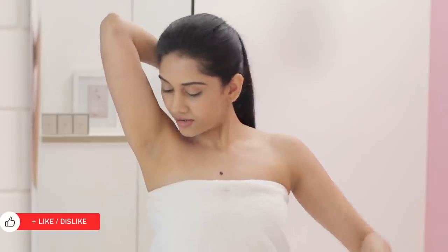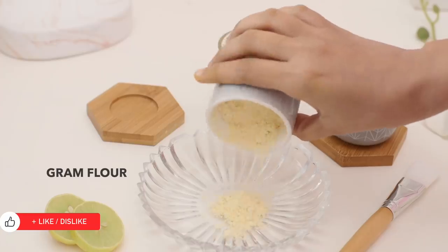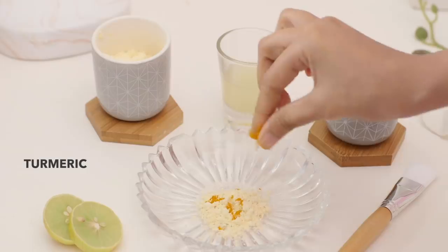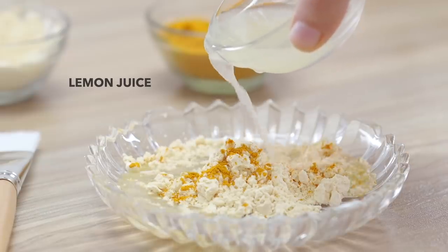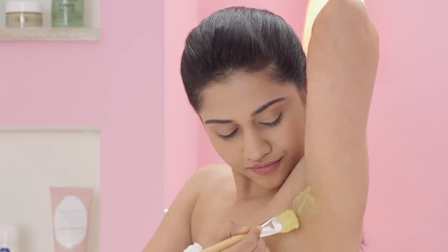Your underarms also deserve the same amount of care and attention that you give to your face! After exfoliating, take some gram flour and a pinch of turmeric and add some lemon juice to it! Lemon is a great bleaching agent and when mixed with turmeric and gram flour,